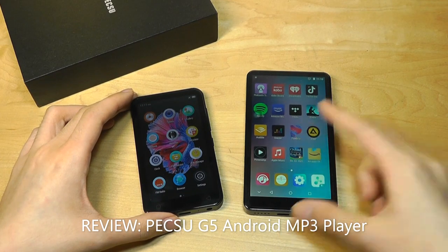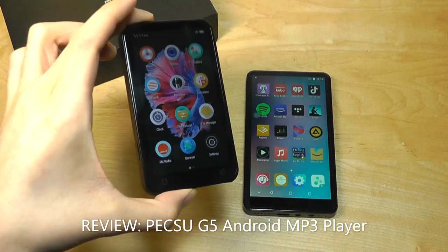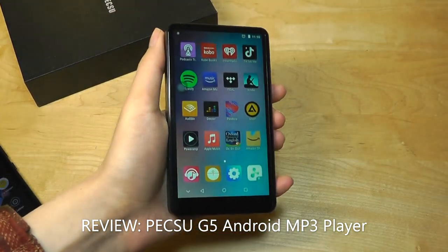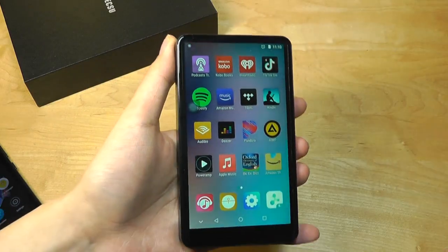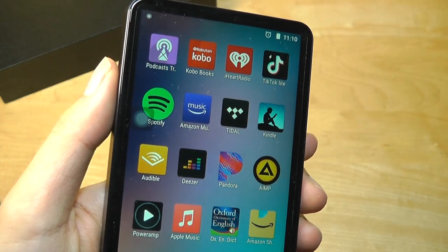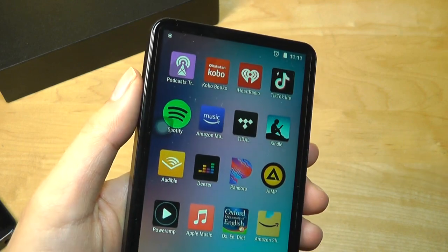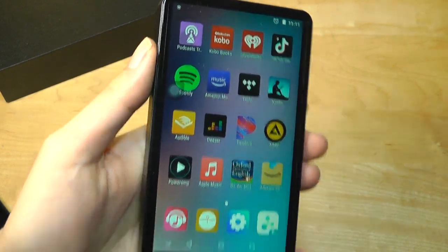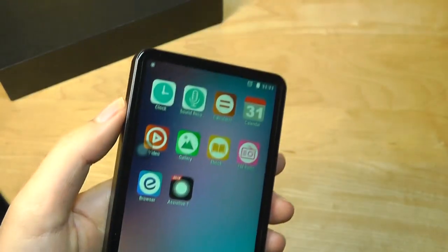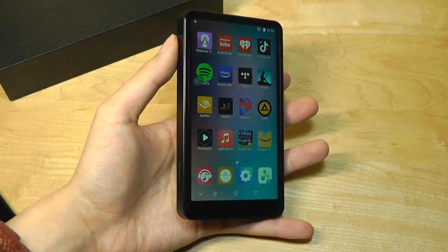Hey y'all, here at OSReviews. Earlier this year, we checked out two Android-based digital MP3 players. The first one called the M4, having a smaller 4-inch display, and then later on, we saw the Pesu PS5 that had a larger 5-inch screen and a pretty modern design. Aside from local content, you could also stream it using various applications, including Tidal, Amazon Music, Audible, and Spotify. It has a built-in Wi-Fi and Bluetooth chip, as well as the Android operating system, albeit still a little bit more locked down — there's no access to the regular Google Play Store — but still, it offers a pretty powerful experience for a relatively low price.